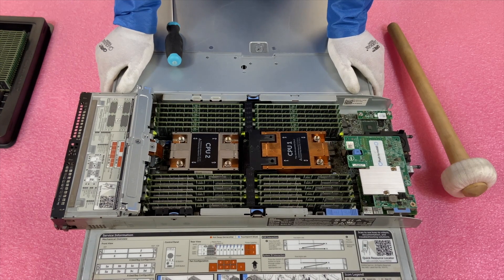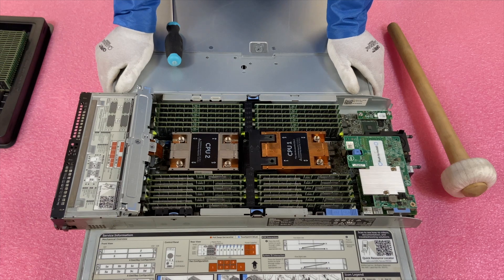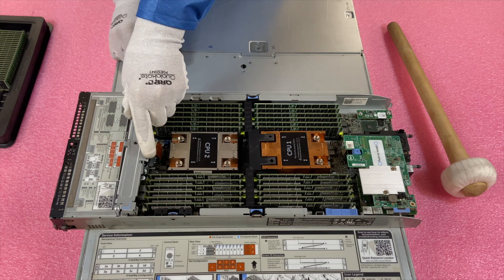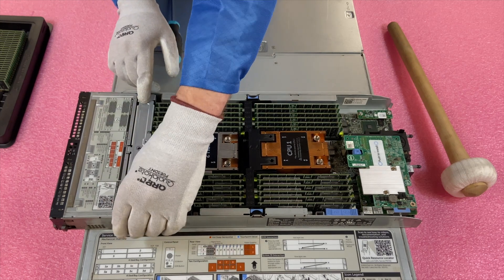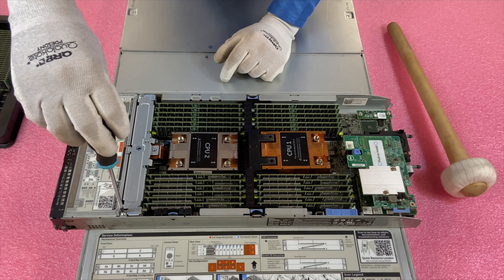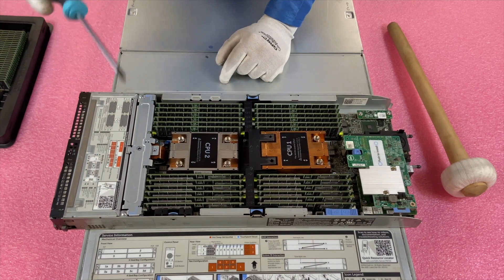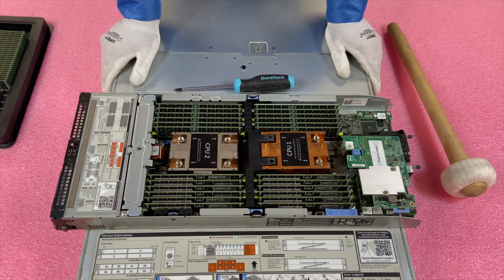Now you'll see we've completely maxed this out — 1.5 terabytes of RAM using 24x64 GB. We did install 2666 speed, but these are just going to clock back down as we discussed. As far as putting this back together, it's really simple. There are two rivets on the side — just line those up properly and put the screws back into the appropriate holes, screw it back down and you're done. This is a very simple process. If you're looking to upgrade your RAM, yes, you can absolutely do this — it's one of the easiest upgrades out there and you don't really need to be a true computer technician.